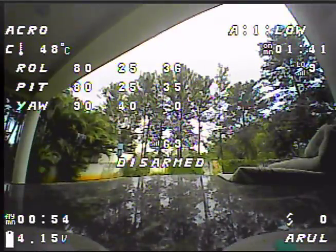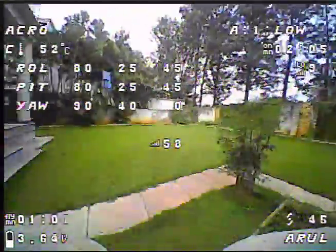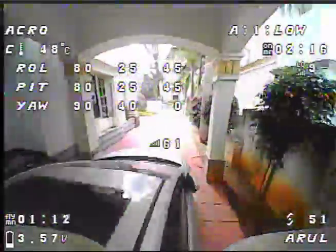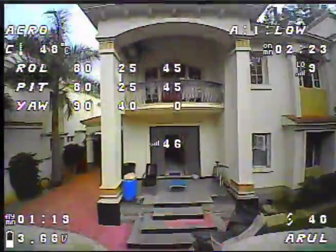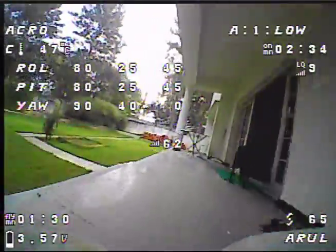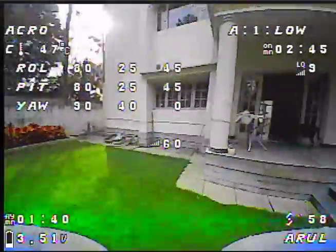Increase the D gain even further - 45 all the way up, and take off. It's not fighting the P term. That feels pretty much locked in. Almost no wobble there, extreme wind. Just almost banged into Zeus there. This is a 550 mAh battery. There's almost no wobble like before.